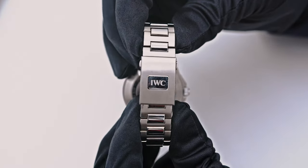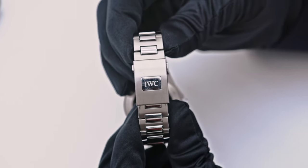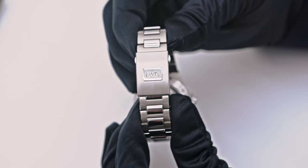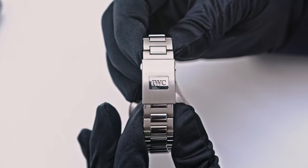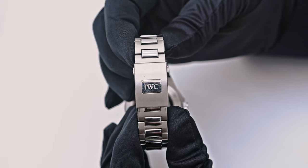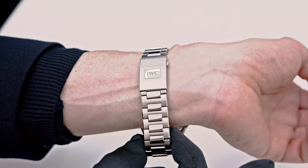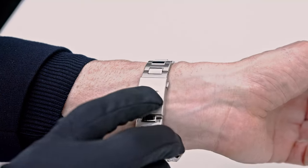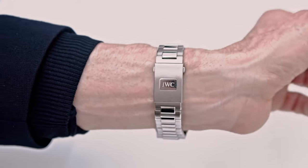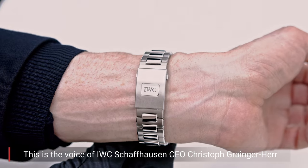With me — and you will hear his voice — is the CEO of IWC, and I would wish that he announces what lots of you have been asking for: that it is technically possible for the watch to get a clasp with a micro length adjustment, the legendary clasp from IWC. There are always solutions, and we have to bring the boss out to explain that feature.